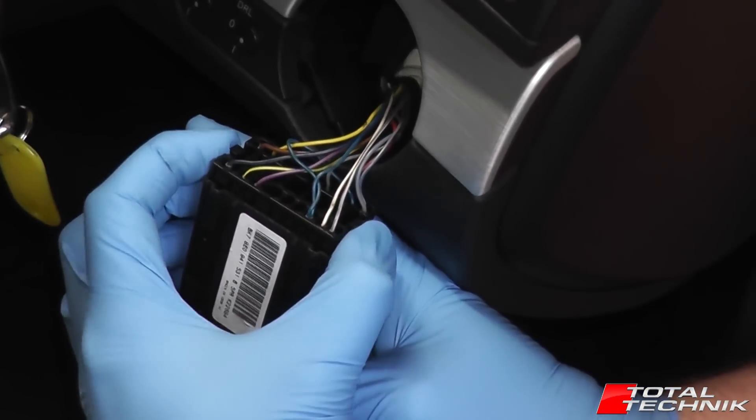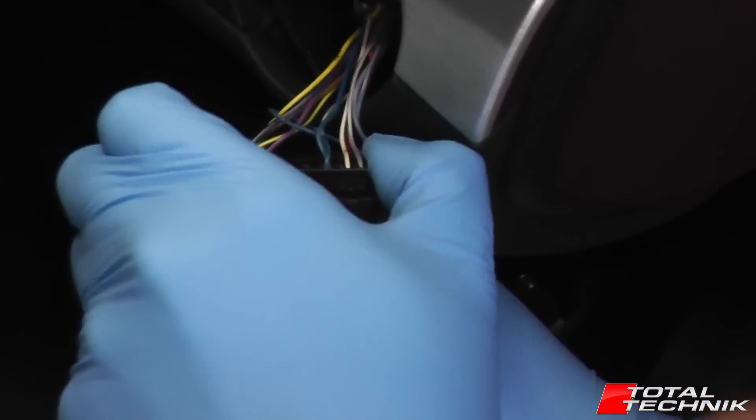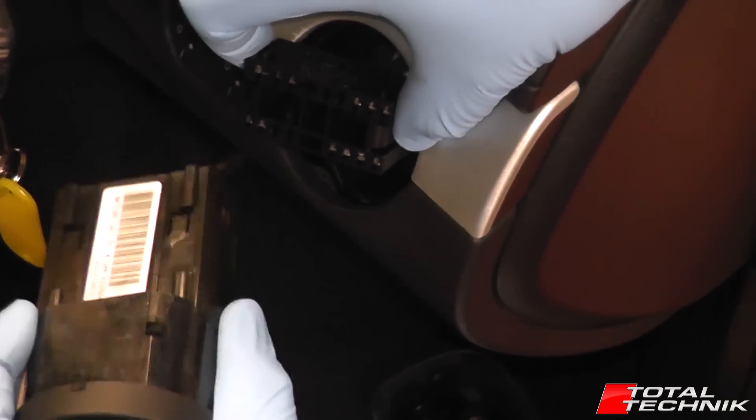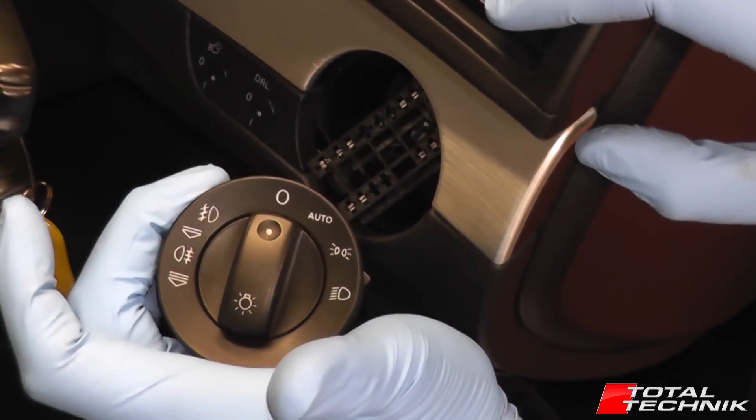That gives you access to the electrical plug on the back. As you can see, there's two tabs here on the back. Squeeze both of these in, give the whole thing a bit of a wobble, and it disconnects like so. That's how to remove the headlight switch from the A4, S4 and RS4.